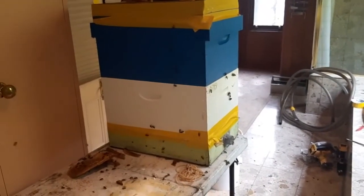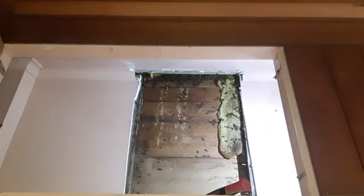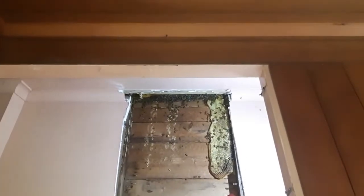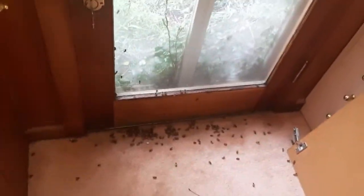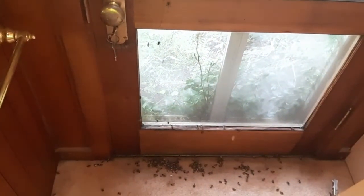We've got eight frames of resources and brood in the bottom box. The top box is just the ventilation box so that the bees don't overheat while being vacuumed. I've still got more to get out from up there — that cavity goes another 40 centimetres higher. Unfortunately, I suspect someone's sprayed surface spray at some point because we do have bees dying on the floor. Disappointing, but I'll start the bee vacuum.